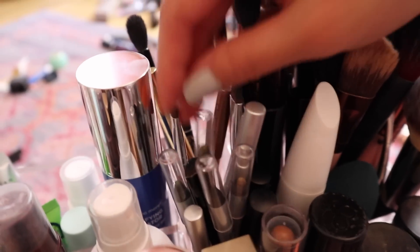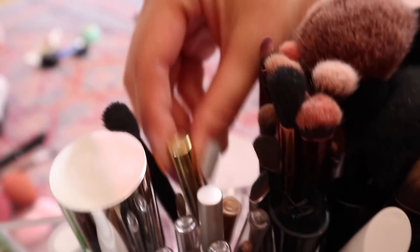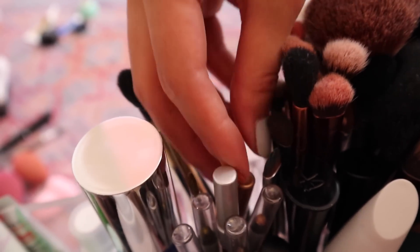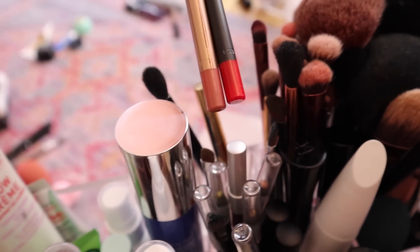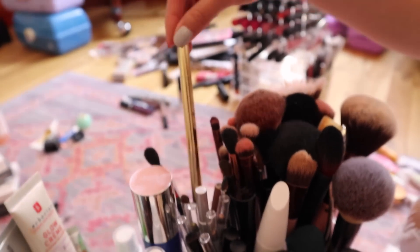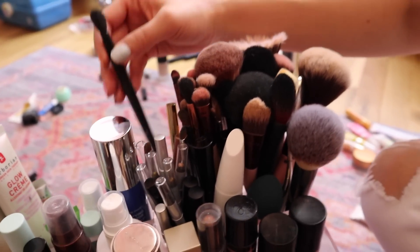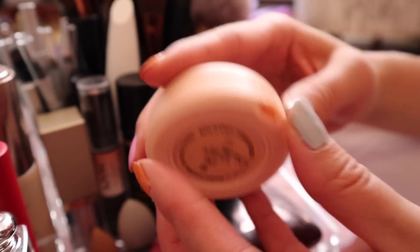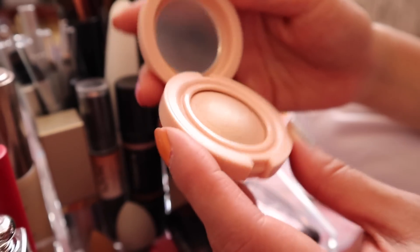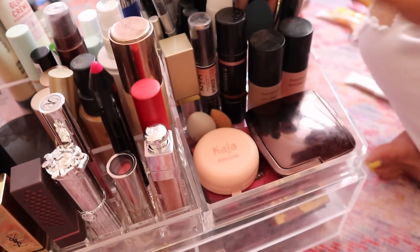For eyeliners I didn't really edit because I like to do different color eyeliners — I change it up based on the outfit I'm wearing that day. I put just two lip pencils because I don't use them that much, so just a nude one and a red one. I put my eyebrow pencil and this brush which I use basically only for my eyebrows to set them.